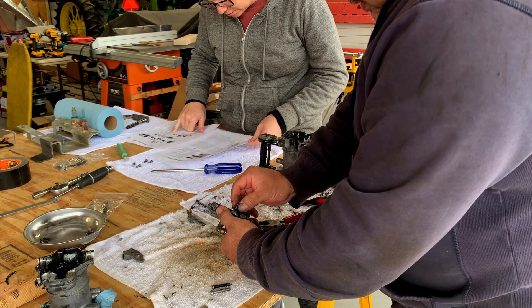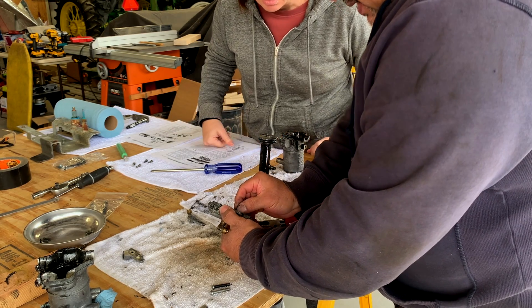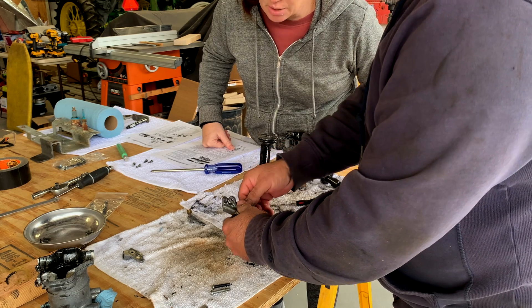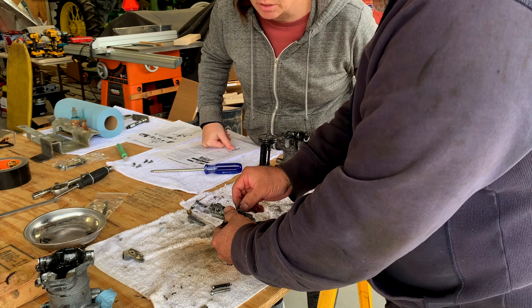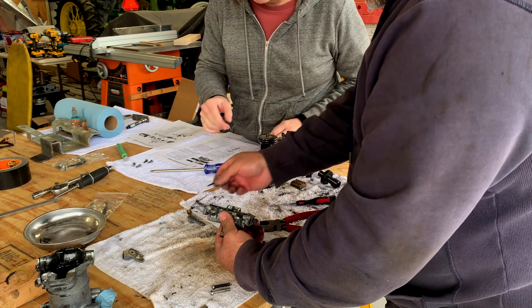It is unscrewing. We have a replacement for this pin — there's a new one in the kit. So there it is removed.